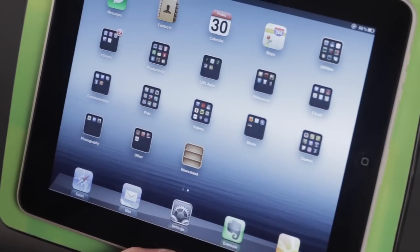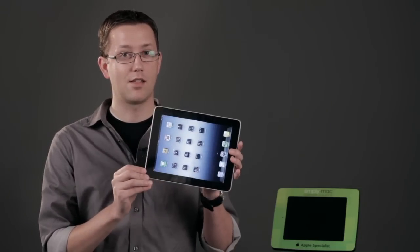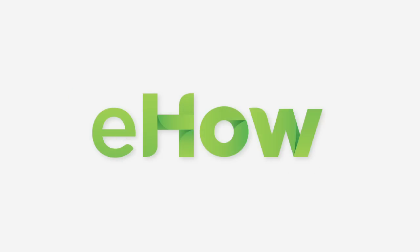But that's how you do it. Again, I'm Chase Thompson-Bah with Simply Mac, and I'm just showing you how you can lock the rotation on your iPad.